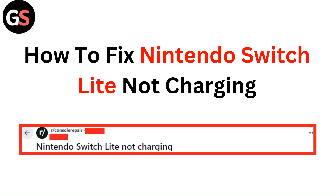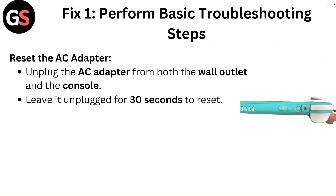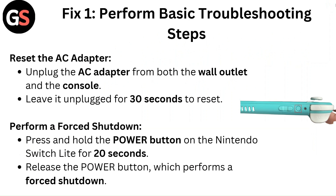Hello everyone. In this video, you are going to learn how to fix Nintendo Switch Lite not charging. Fix 1: Perform basic troubleshooting steps.